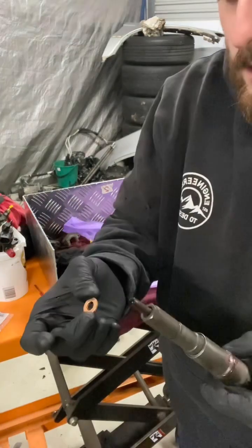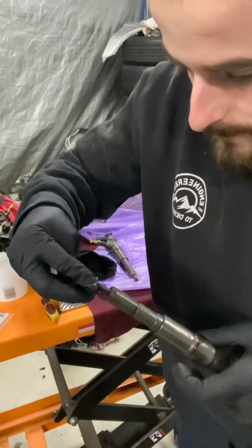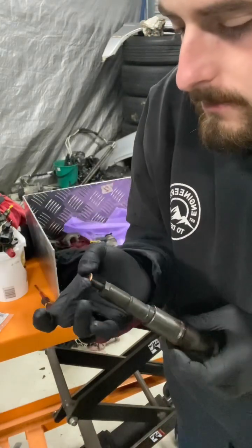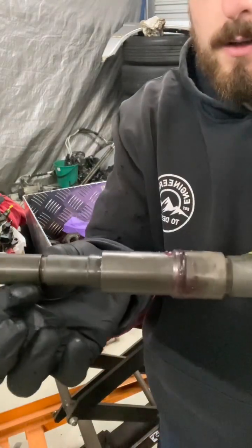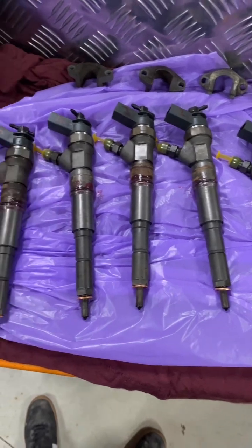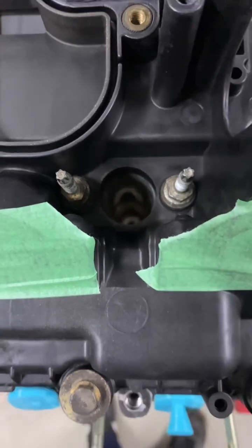Shiny side down - personal preference. These are a bit tight, watch the nozzle. Press that down - there we are, just like that. All six done, nice and clean.